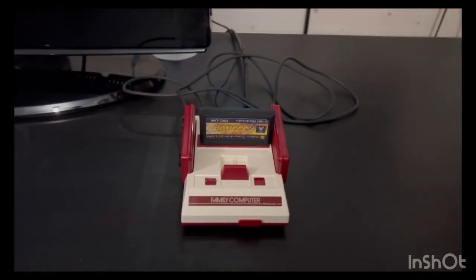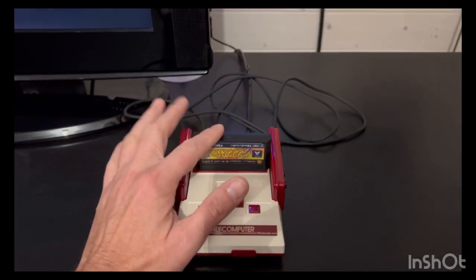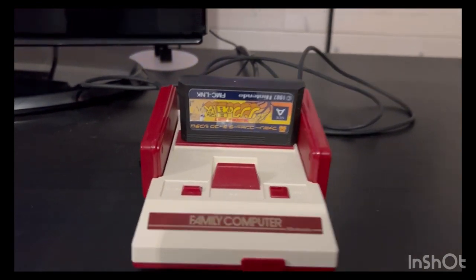This is a really cool mini. I had to import this from Japan. You'll notice I have a little fake cart on there, just to make it look a little bit more authentic.